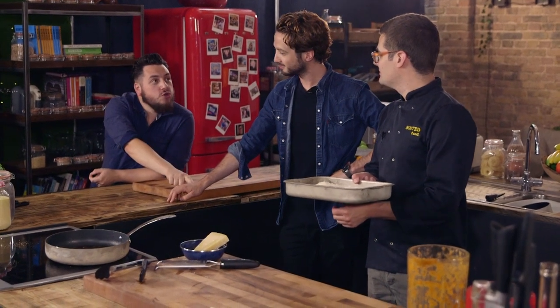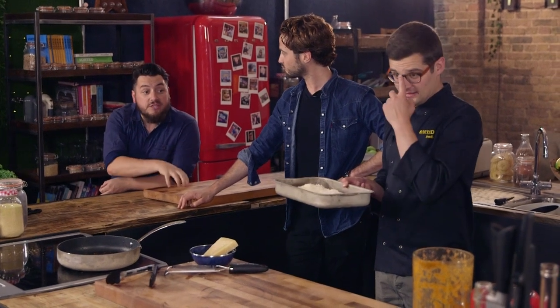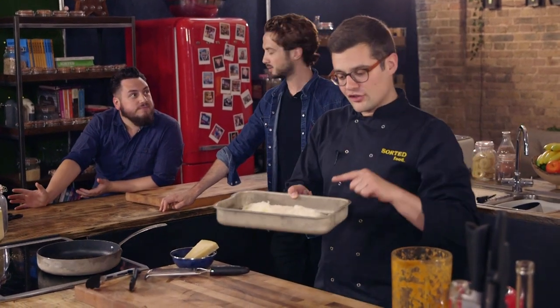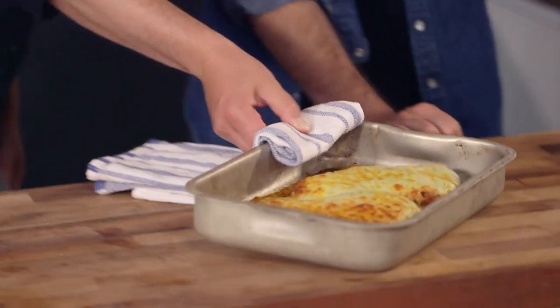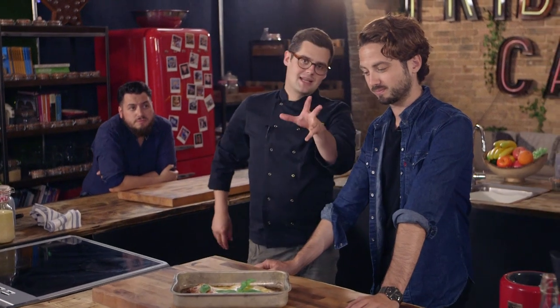Throughout the course of this video we've called it chicken parmesan, chicken parmigiana — and it can also be called chicken parma. Everyone kind of gets it now. No parma ham involved. What it does need to finish off is an oven at 200 degrees Celsius for 5 to 10 minutes until that cheese is bubbling and golden. And then it's delicious. Basil on top, served with buttered hot pasta — but you can serve it however you like. That's our chicken parmesan, and that's sorted.